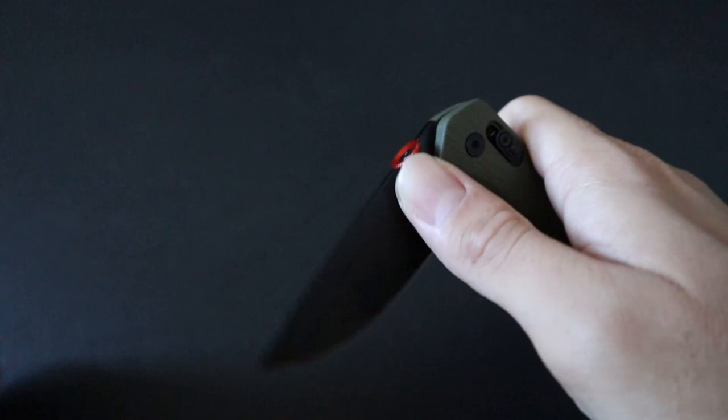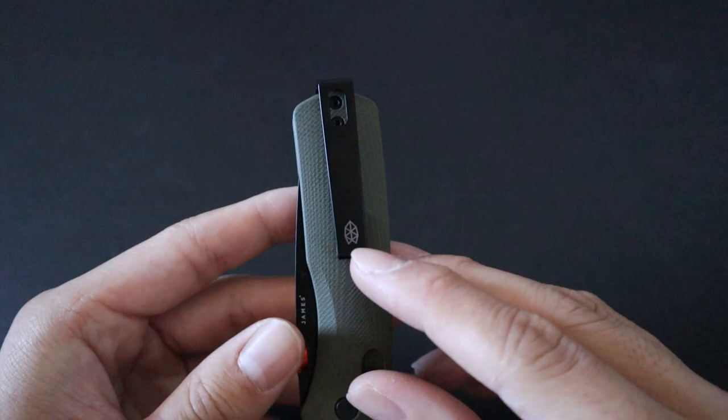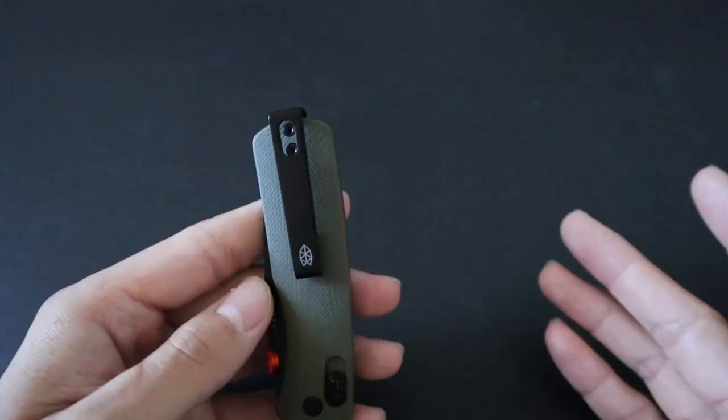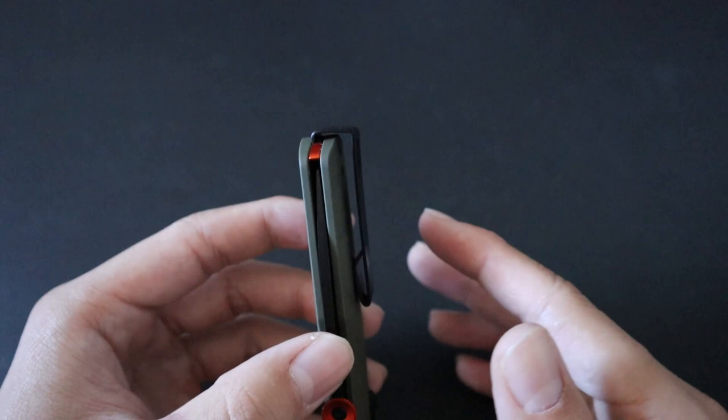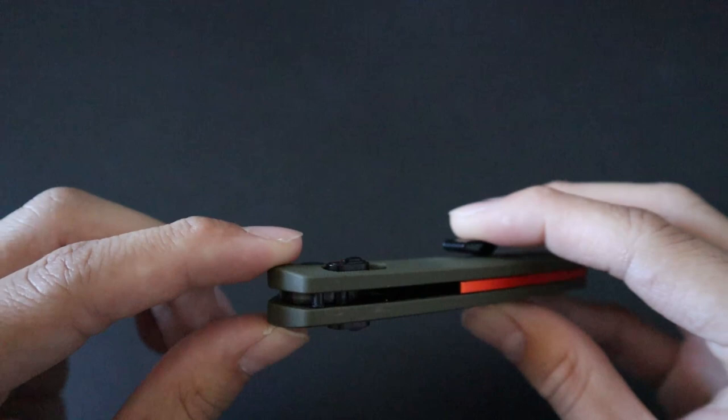The thumb disc allows for great ambidextrous opening, whether that be deliberately at the front, flicking it open, or reverse flicking it. The knife comes with an ultra deep carry pocket clip in black, with the James Brand logo at the bottom of the clip. It's ultra deep carry because the clip actually comes above the knife itself. Deep carry clips are a must for EDC knives, and an ultra deep carry clip is even better.